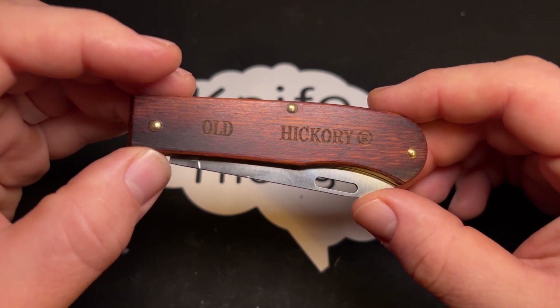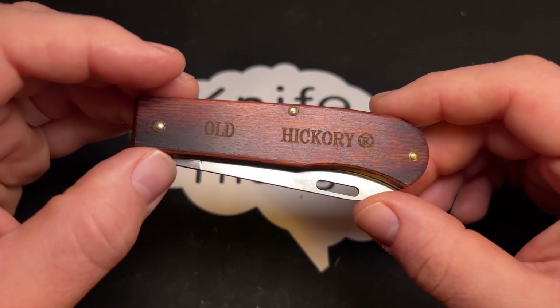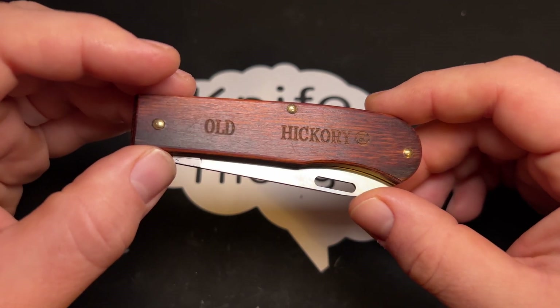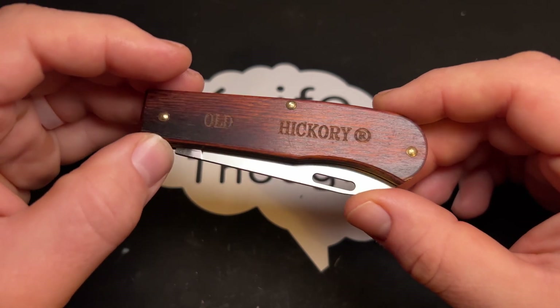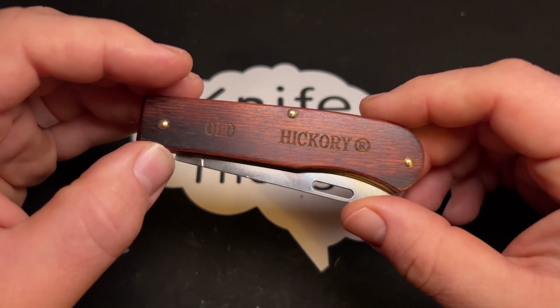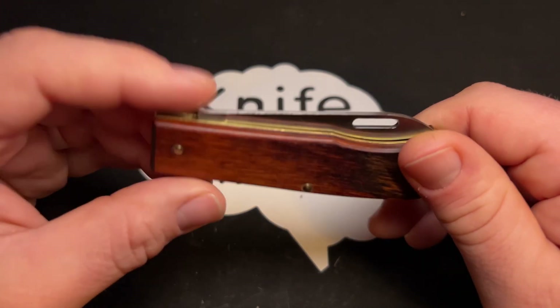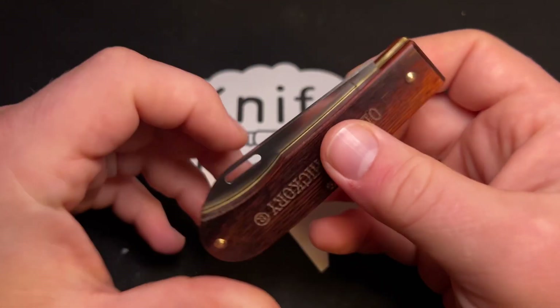I'm always happy to see another entrant to the market of American-made slip joint knives. There's a great history of slip joint or traditional knives being made in America, but there aren't as many companies making them now, although there is kind of a renaissance happening. So I was excited to see Ontario Knife Company with their brand Old Hickory jumping into the fray and making their own traditional slip joint knife.